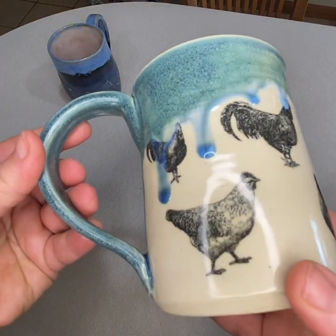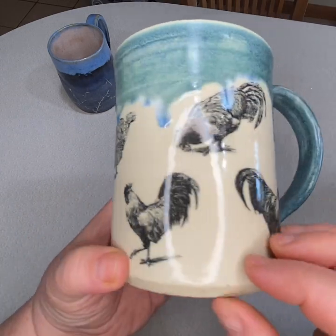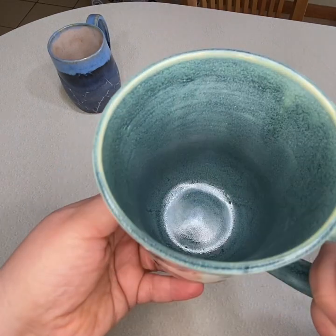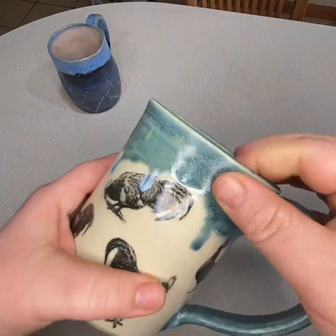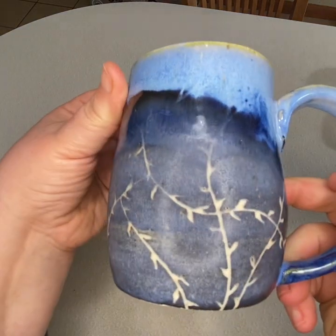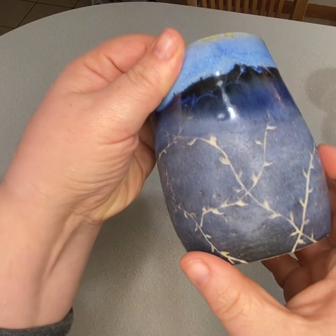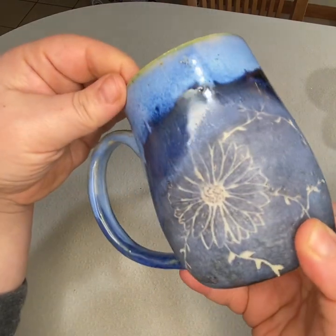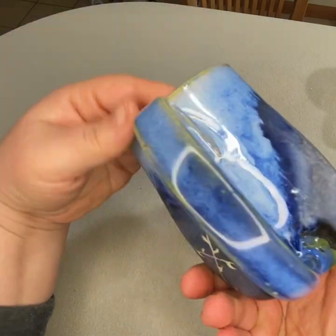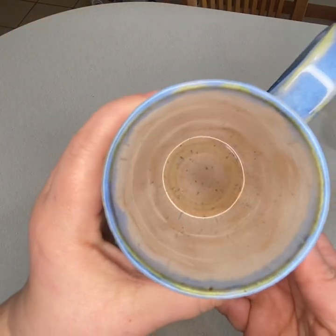Here's some chicken decals — these are always very popular. I think this glaze is interesting; it's got kind of a texture to it and it feels nice in the hand. And this last piece is another sgraffito of a drawing that my daughter did. I like the way the blue sort of comes together, and then inside we've got a nice peach color.